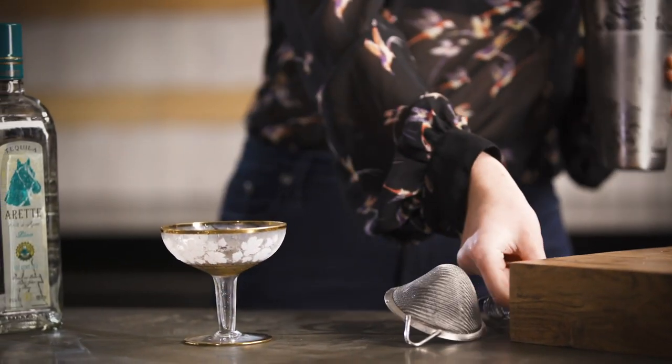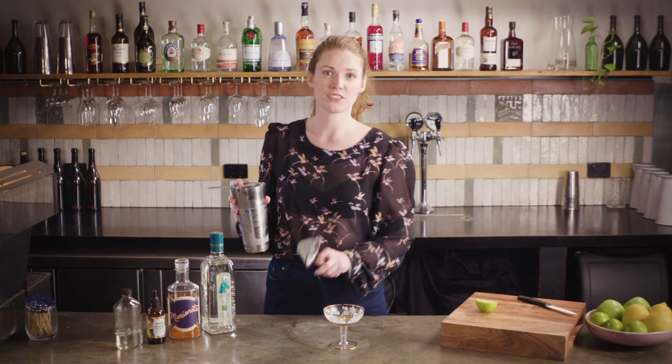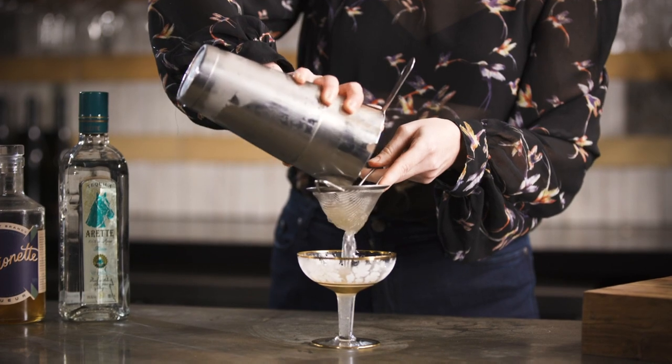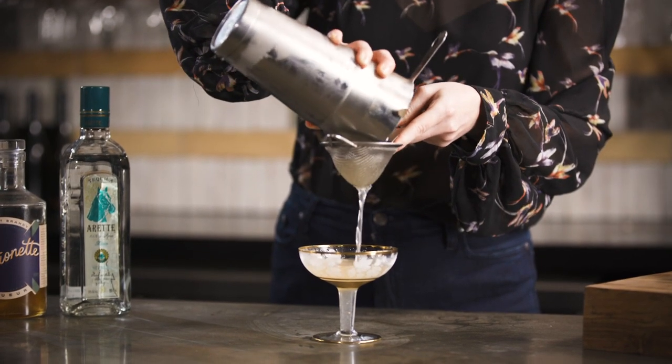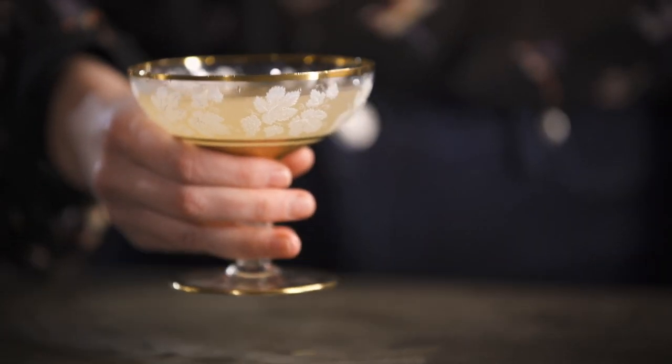Grab yourself a nice coupe glass. One of the nice things about being at home is I'm actually using all of the lovely glassware that I never quite get around to when I'm busier. Just do a double strain — using the Hawthorne strainer to hold the ice back and through your fine strainer — the Toreador.